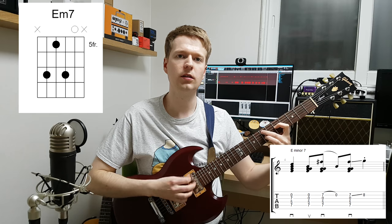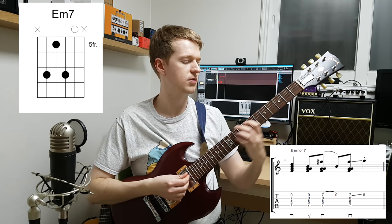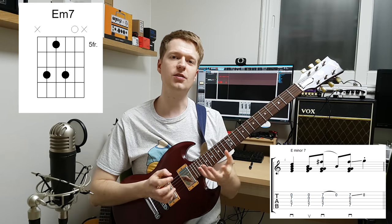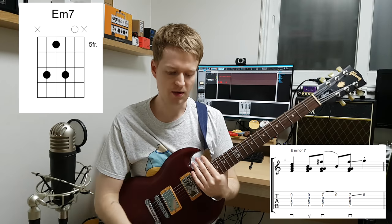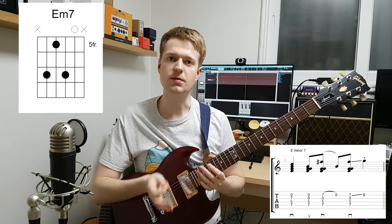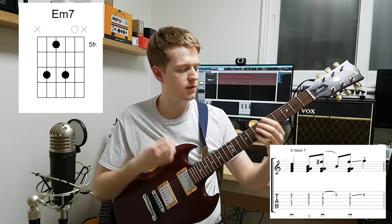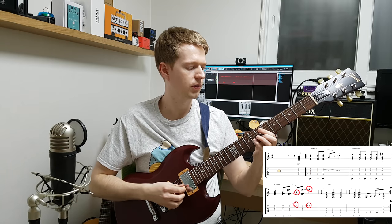For the third bar the chord is an E minor 7 — again another very good chord to use if you want to make some kind of Midwest emo sound. I kept the same rhythm here as the previous two bars, but I wanted to change things up a little bit. So instead of strumming on every single note I added a hammer-on and pull-off there.